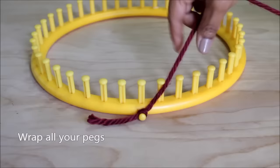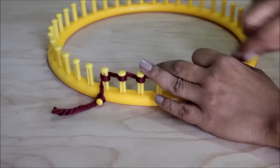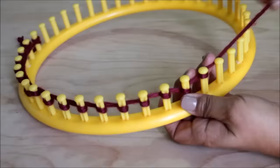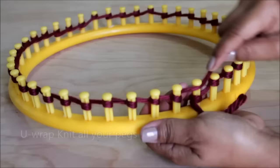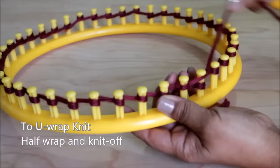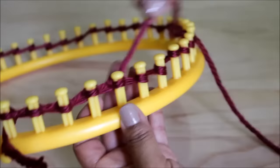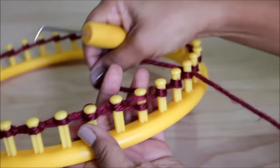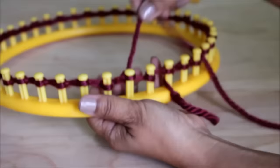Wrap all of your pegs. Next, we're going to do a row of the U-wrap knit stitch. To do the U-wrap, half wrap your peg and knit off. You're done with your cast on.